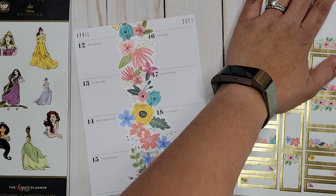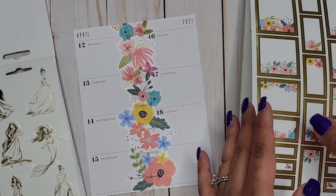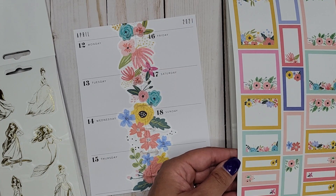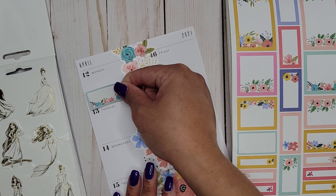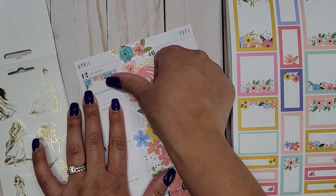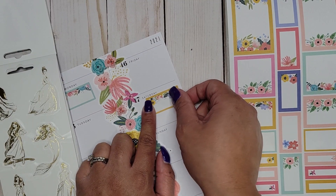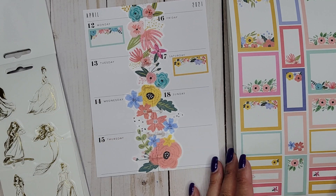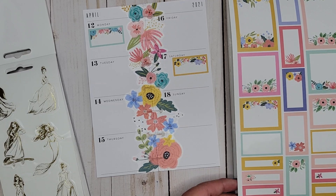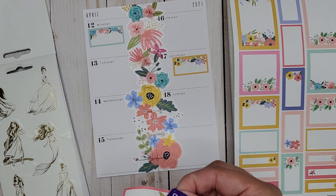So then we have our boxes, which is nice. I'm thinking — do I do the gold foil ones since my princesses are gold foil? I don't think I want that much gold foil, so let's go with the light colors. I'll put a couple of these in here — this is for my teaching schedule. Oh, I love this yellow color. We have competition this week; not 100% sure what day yet, so I'll plan normally and add a box if needed.